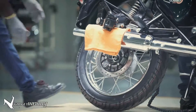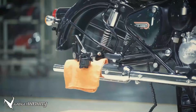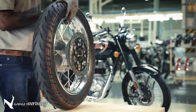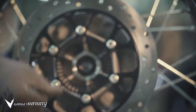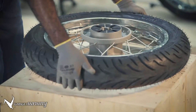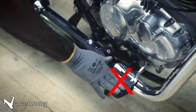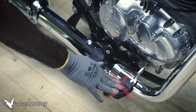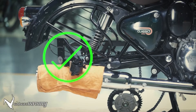Ask a friend to tilt the motorcycle so that you can roll the wheel out. Ensure availability of the right hand spacer at the wheel assembly center. Remember not to place the wheel disc side down as it may damage the plate and toner wheel. Also, do not press the rear brake lever when the wheel is removed, and make sure you support the rear caliper carrier to avoid any damage to it.